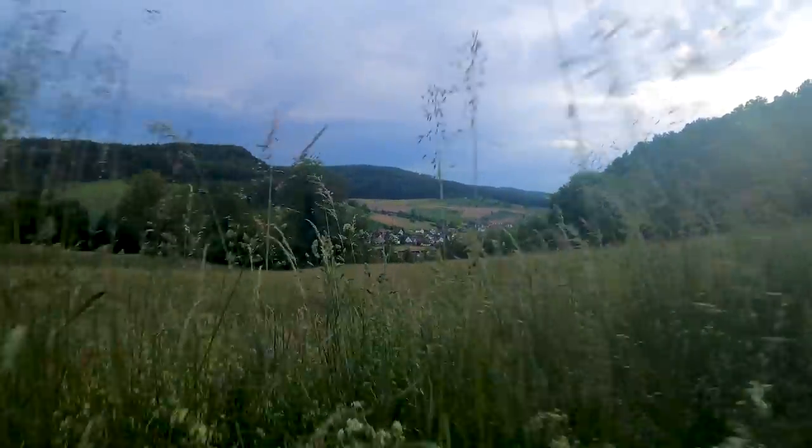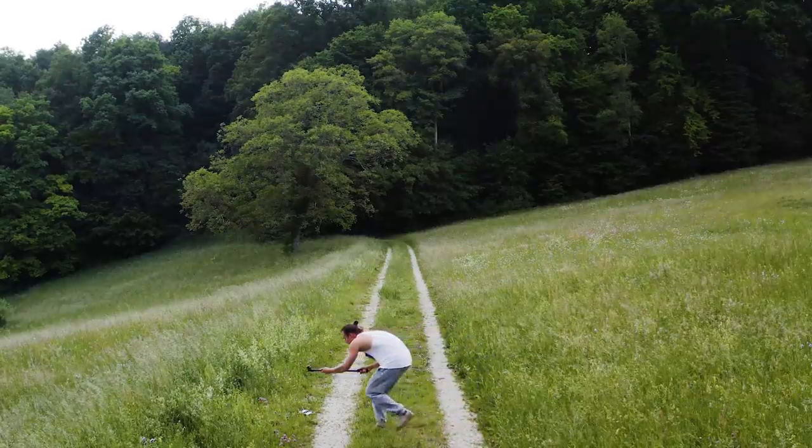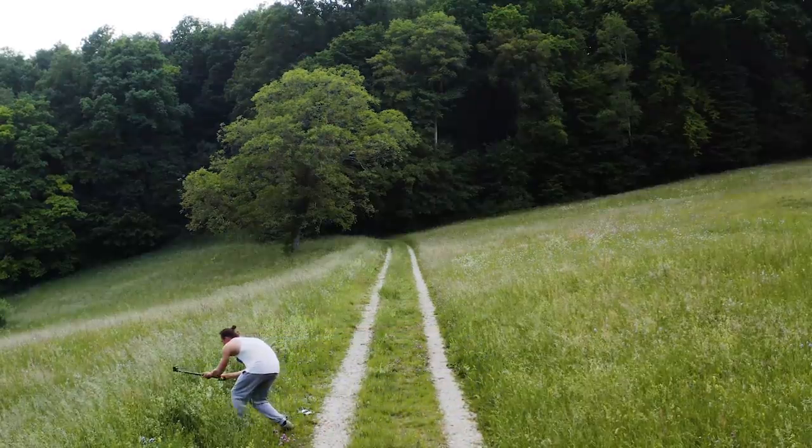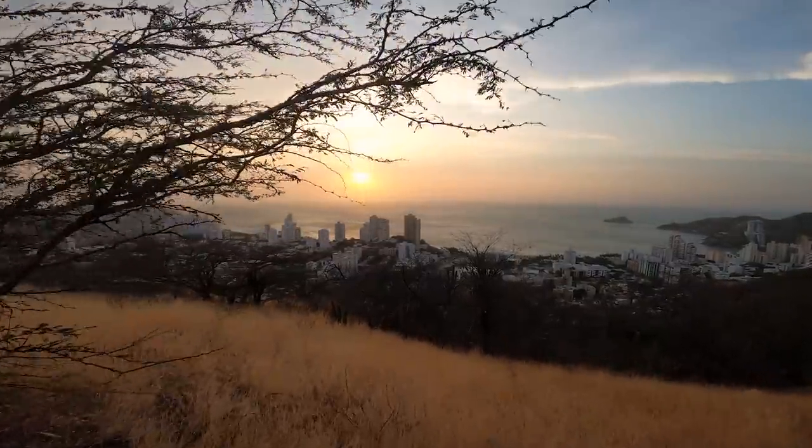The dolly forwards shot is my recommendation for you guys. It's a very simple camera movement where you move your camera in a straight line forwards, and that's perfect for beginner filmmakers as everyone is able to learn this camera movement very quickly.